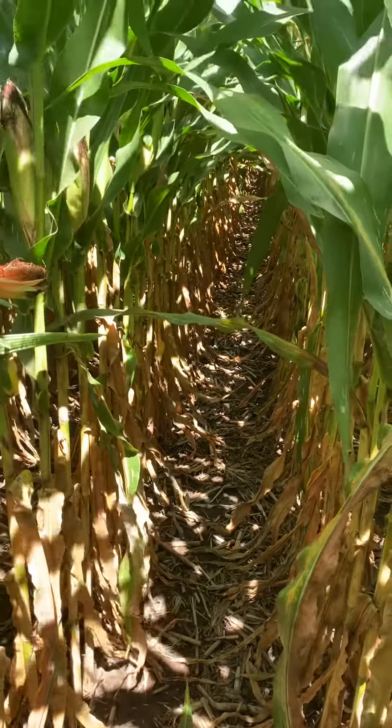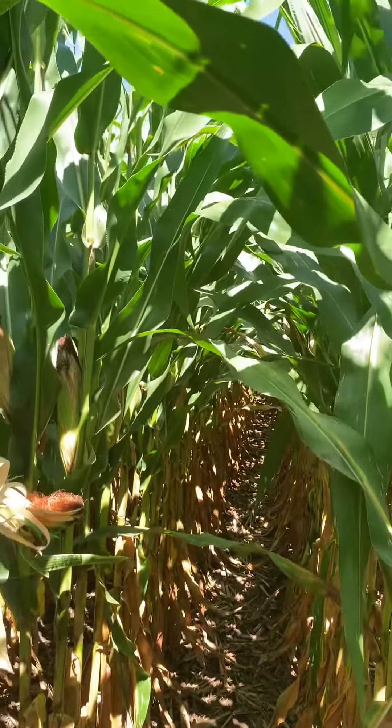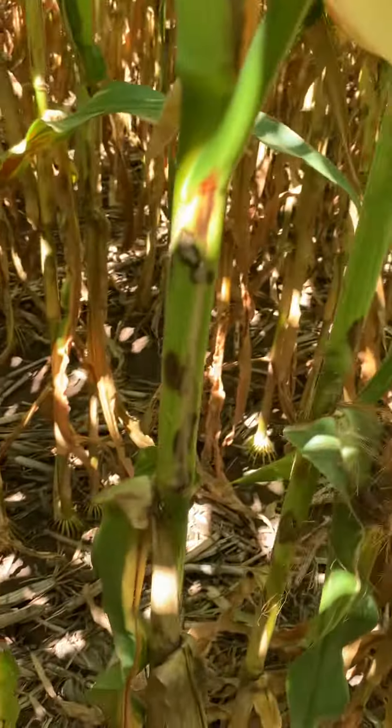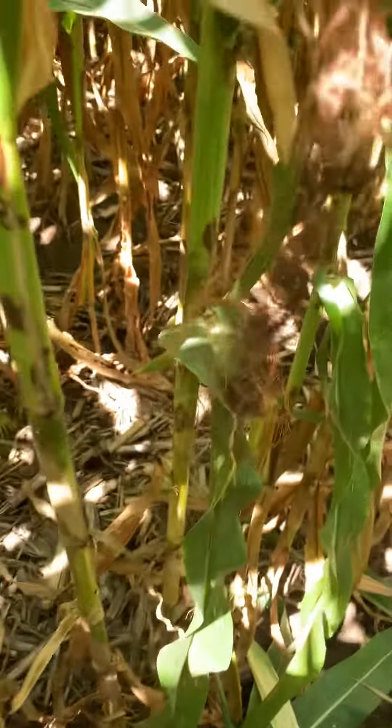This hybrid is coming out of the ground looking really good in this corn-on-corn environment, and as you can see, late season plant health for a 112-day hybrid just looks really good.